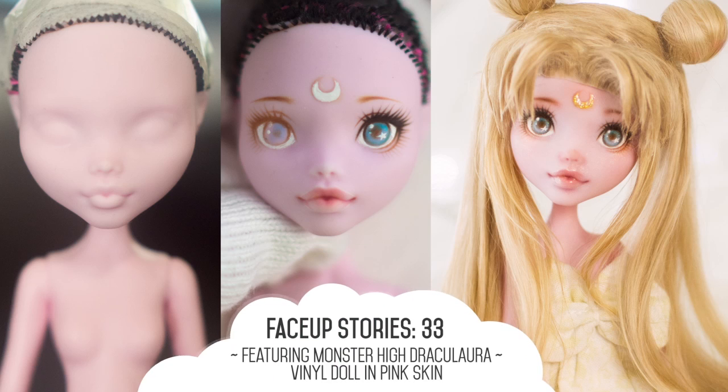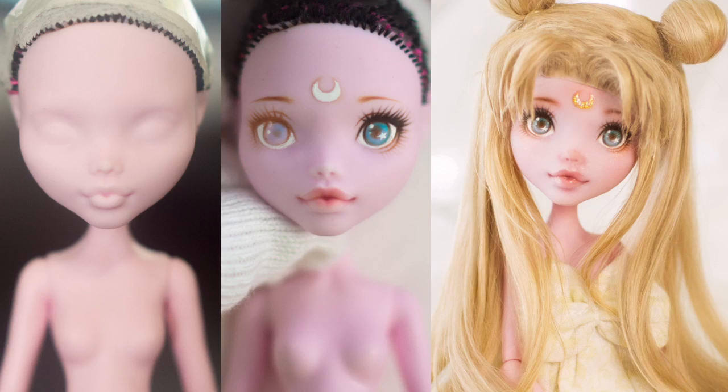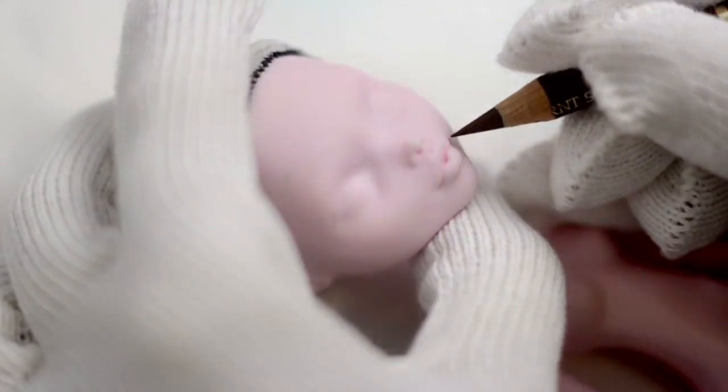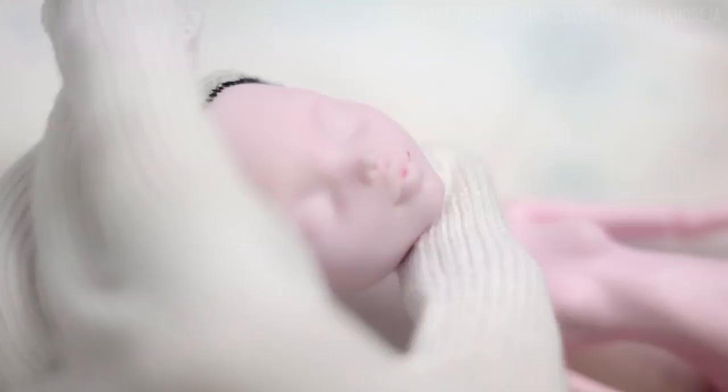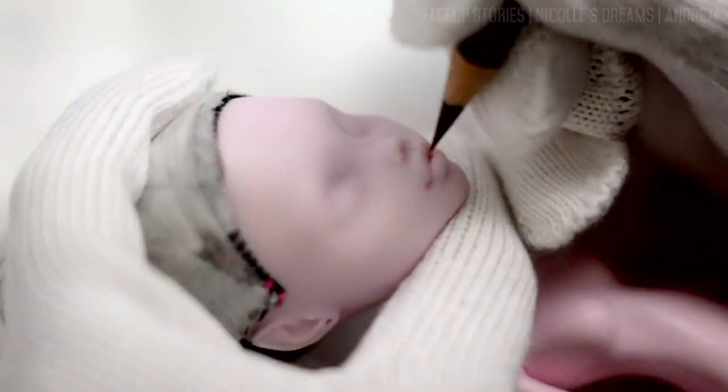Hey everyone, how are you? Today I'm bringing you something a bit different and special. This is my tribute to Sailor Moon since this year we're celebrating its 20th anniversary. I've had this Draculaura sitting in a corner for ages, so it was about time I did something with her.